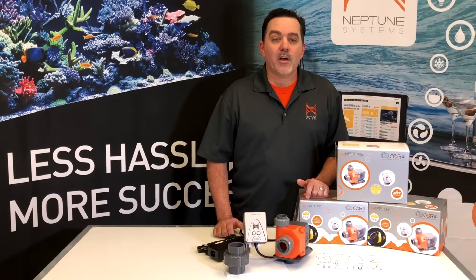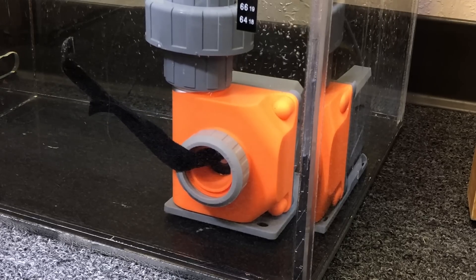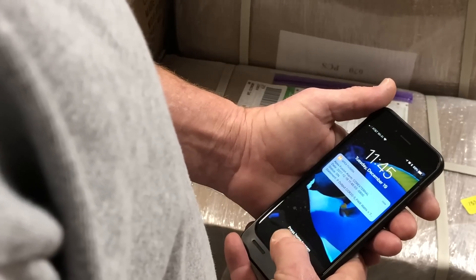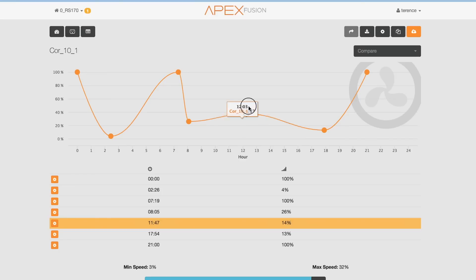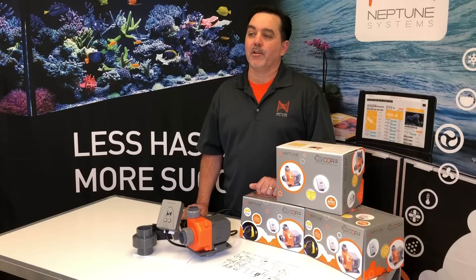Speaking of failure alerts, a very common occurrence with a return pump is that something foreign either enters or blocks the pump intake. This is the kind of thing you're going to want to know about right away. And with the Core, your Apex will send you that mobile alert the moment it happens. The Core pump can also vary its flow across the day, and while this is something customers generally wouldn't do with their return pump, it is a great way to program a varied flow pattern if the Core is going to be used for a closed loop.